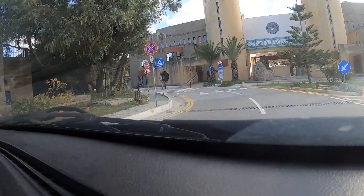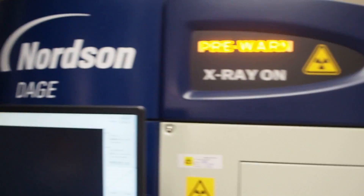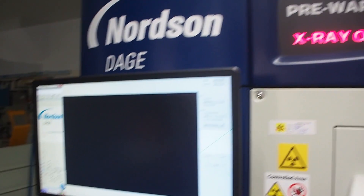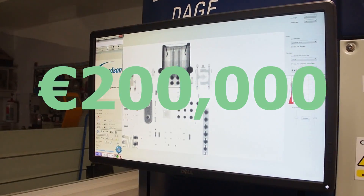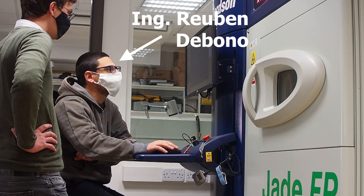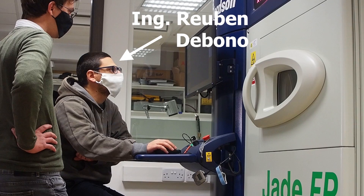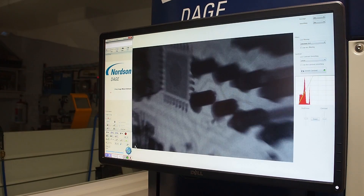I headed to my former university to examine my PCBs using their X-ray inspection system. This machine is mainly used to analyze the quality of soldering joints and PCBs. It costs around $200k and the last time I've used it was around 5 years ago. I would like to thank engineer Ruben Dabono for helping me with the following tests. Before we look at the coil results, I want to briefly show how this tool works.